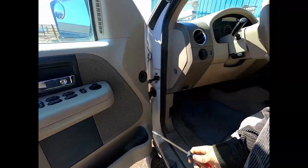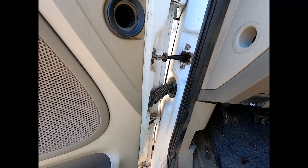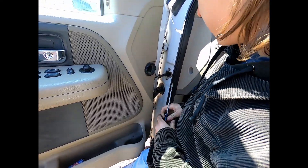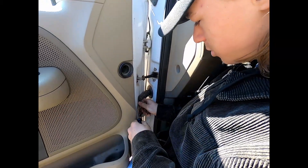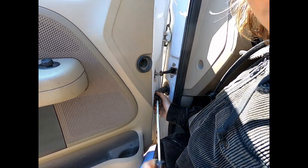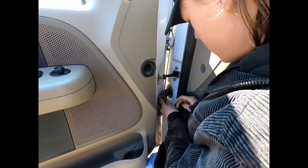We're suspecting the problem is in this boot right here, due to the fact that when you open the door that makes it so none of the windows work. That leads us to suspect the issue is right here. So if we pry back our boot here to reveal the wiring inside.